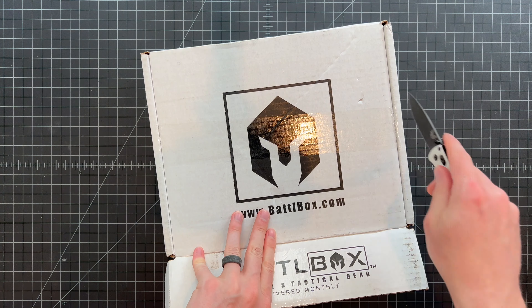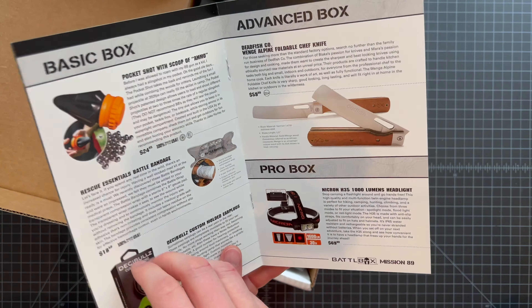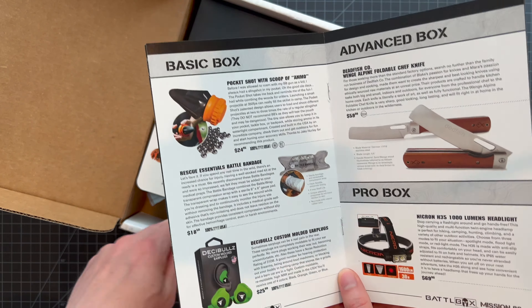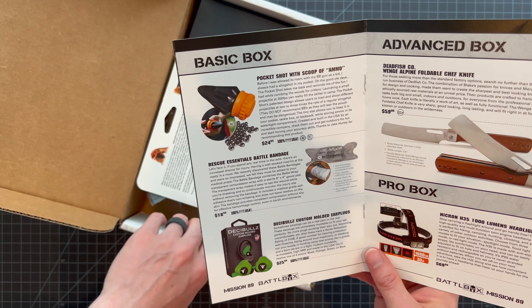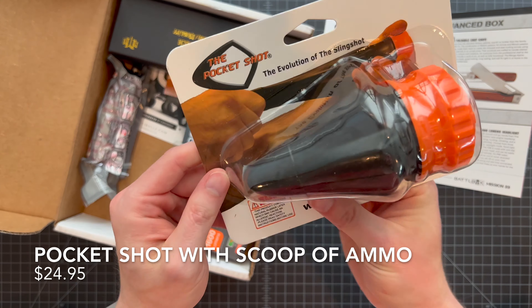You can see all the details on the card here — you can pause and look through if you want. We'll put this to the side and get going with some basic items. The first thing in the basic box is the Pocket Shot with a scoop of ammo.